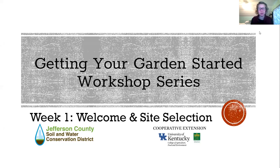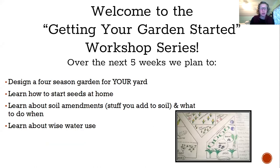Welcome everyone to the Getting Your Garden Started workshop series. This is the first of five weeks together. Our goal is to help you design a garden plan for your space. We're going to be providing a lot of ideas and suggestions, but our goal is to really help you take those things and transition them to meet your gardening goals.